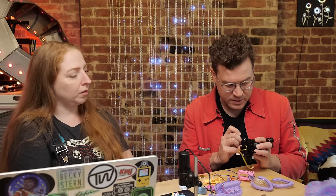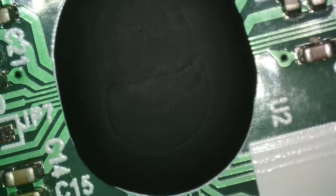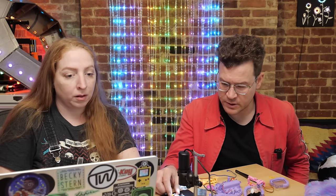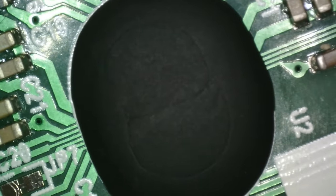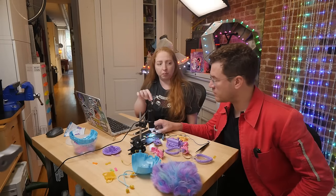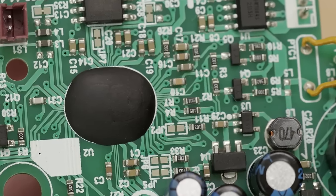Looking at the board with close-up pictures and under the microscope, there's an epoxy blob and basically two chips — something is under the epoxy blob, obviously. In toys produced at really high volumes, they'll often have the main chip or microcontroller in these epoxy blobs, because it's less expensive than proper IC packaging.